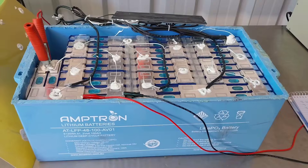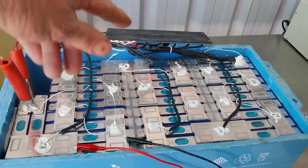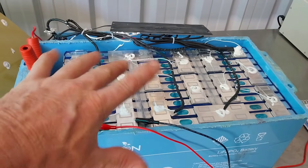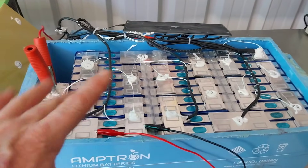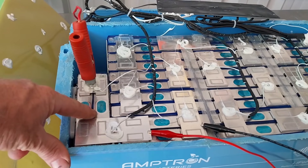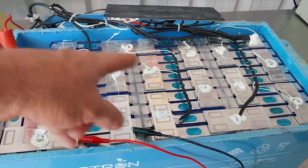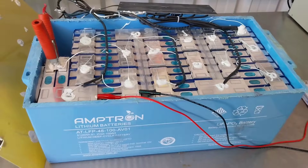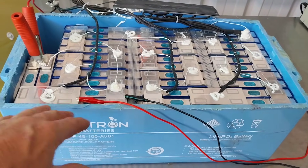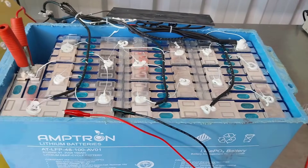So let me show you what I found. This is the cells inside the battery — I'm not going to be showing you the BMS or barcodes, I'll do a video on that later. But I want to show you the cells and what I've found. They're actually using 50 amp hour cells, paralleled together and then put in series to make the 48 volt battery, or 51.2 volt nominal voltage.